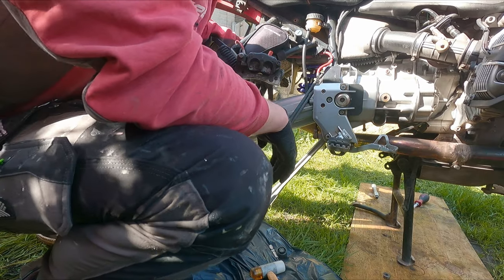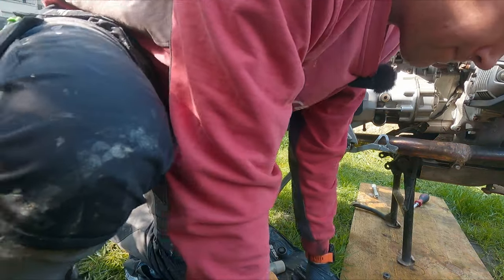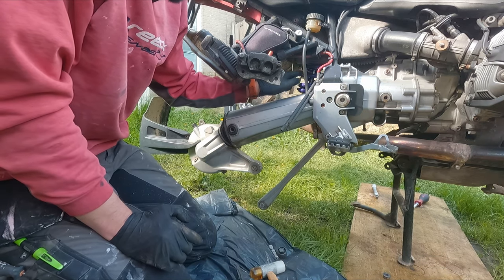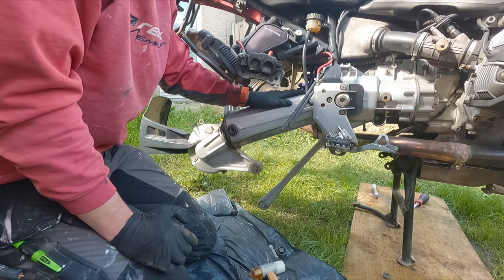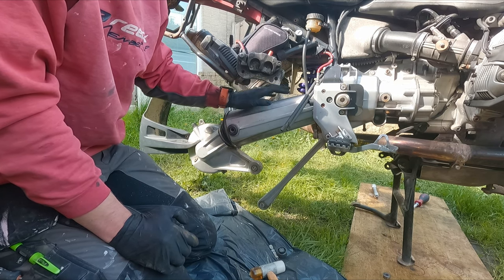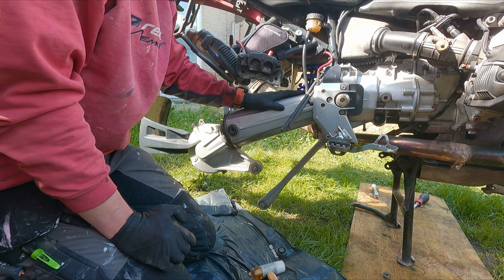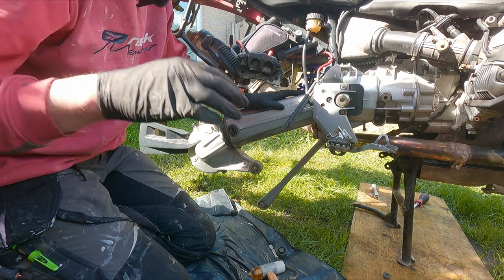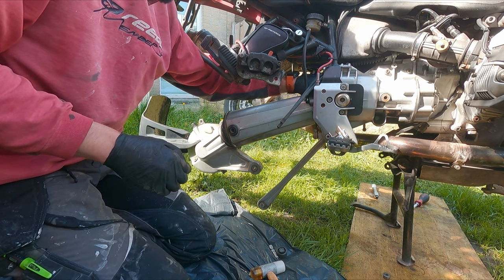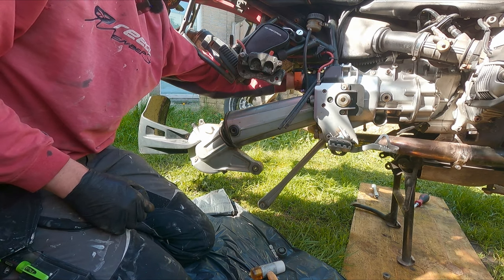It was a bit of a fight. What I ended up doing — and I think it's the easiest way, especially if you're by yourself — is connect the swing arm back to the shock first, so that way you have a leverage point and you don't have to hold up the weight of the swing arm and final drive yourself. Then you can fiddle around and feel whether it actually engages or not.